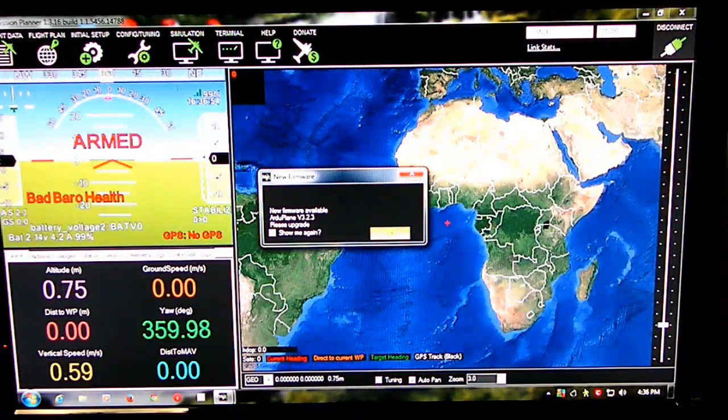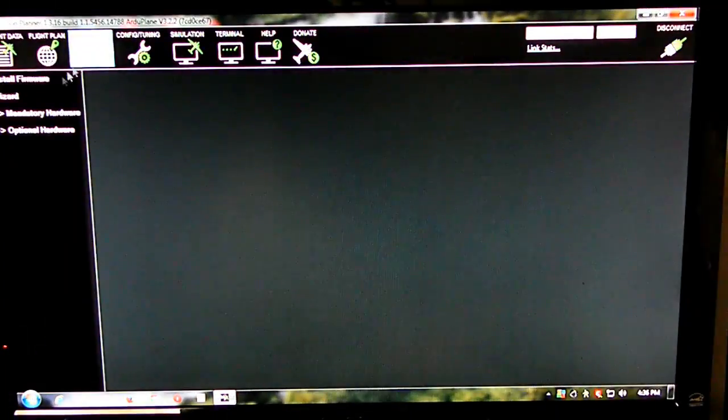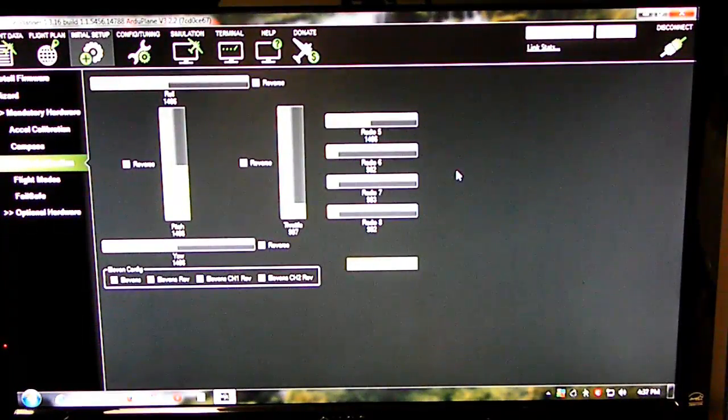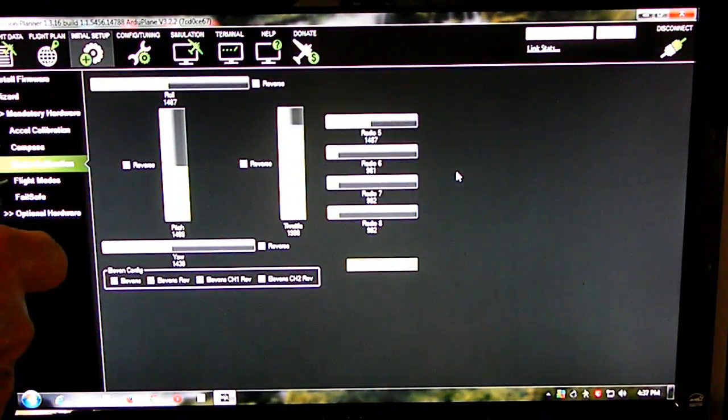Here's the important point. Go to initial setup, mandatory hardware, and radio calibration. If you do the throttle, it moves — as it should.